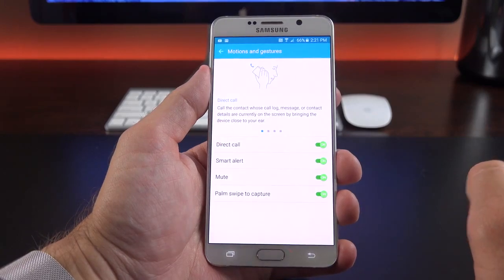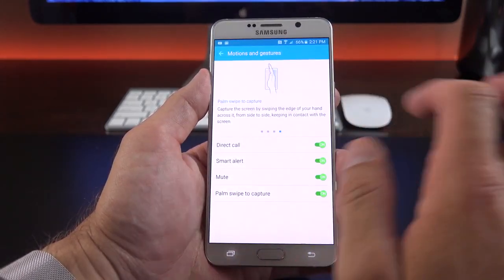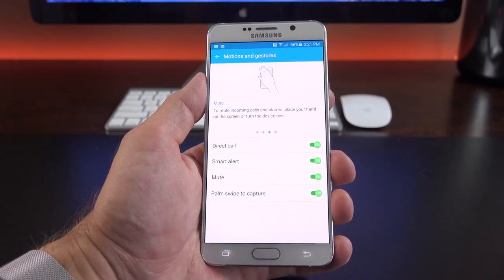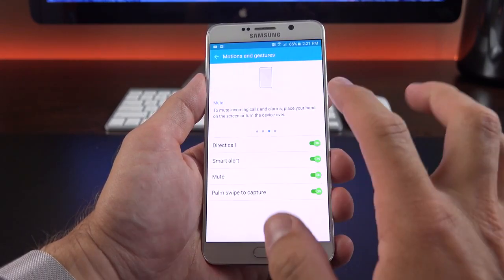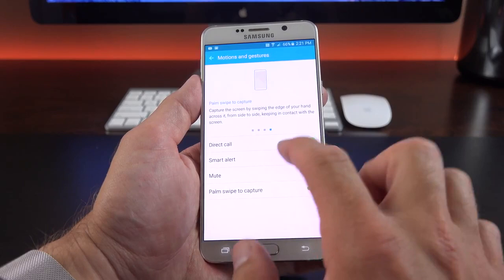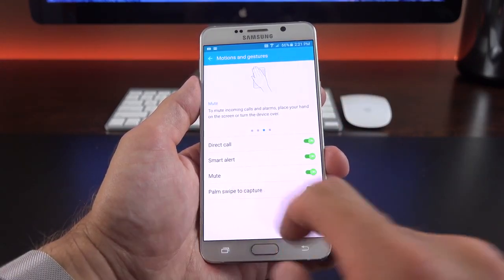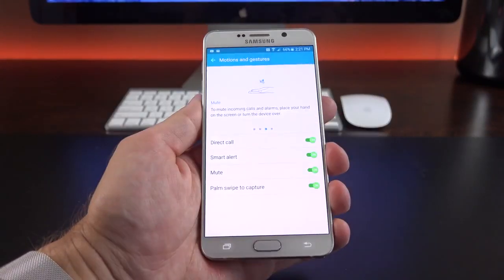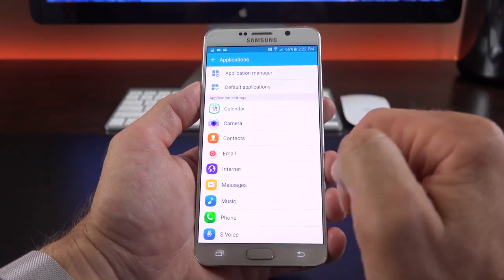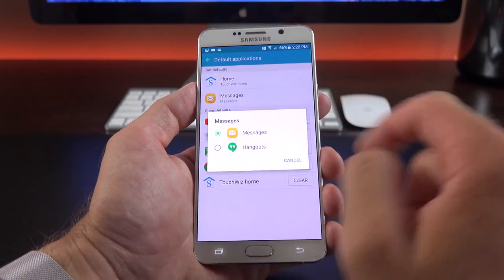We have motions and gestures, a familiar feature from other Samsung devices. Direct Call: if you're looking at a message or contact details and raise the phone to your ear, it automatically calls them. Smart Alert vibrates when you pick up the phone if you have pending notifications. Mute: place the phone face down to mute a call or alarm. Palm Swipe Capture: swipe your palm across the screen to grab a screenshot. Under Application Manager, you can manage apps broken down by downloaded, running, all apps, and disabled apps. You can also change the default messaging app — for example, selecting Hangouts.